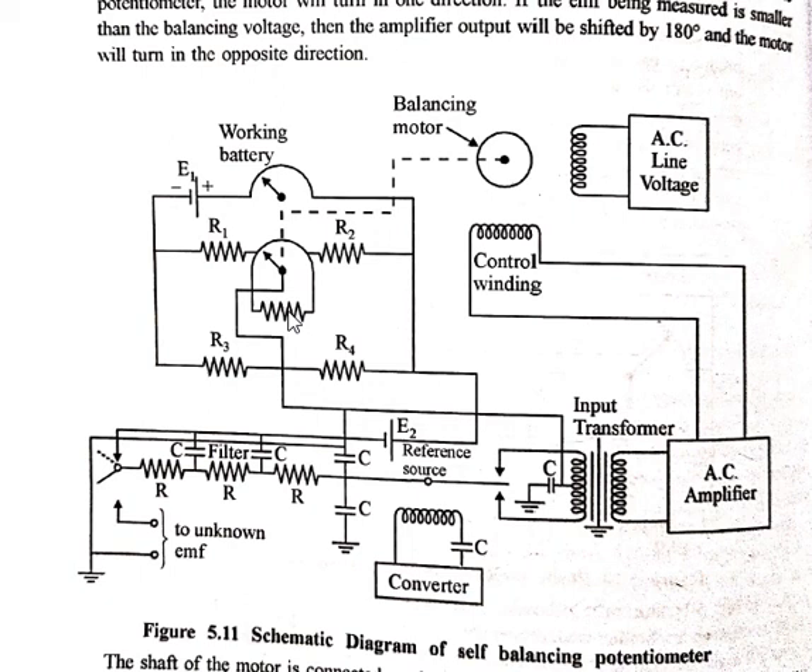This is all about the self-balancing potentiometer. We have seen two types of diagrams: the block diagram and the systematic diagram. We have completed DC potentiometers. In the next lecture we will start AC potentiometers, which have two types: the polar type potentiometer and the coordinate type potentiometer. For any query, you can write to me. Till then, continue your lectures, stay healthy, stay safe.